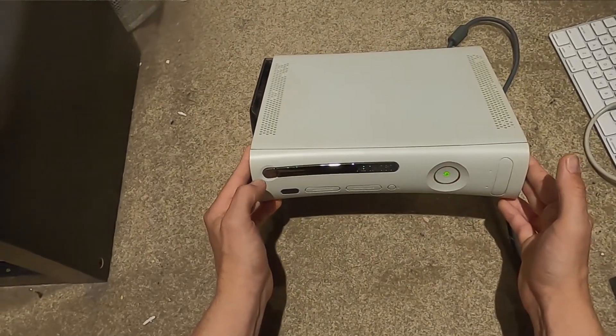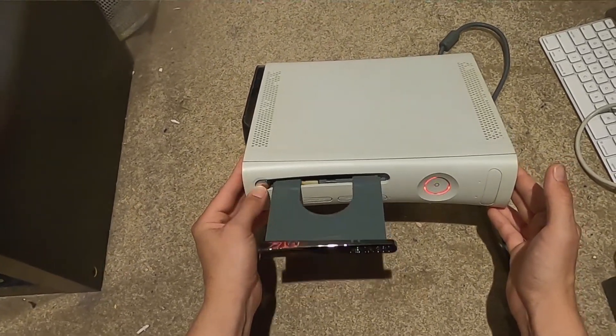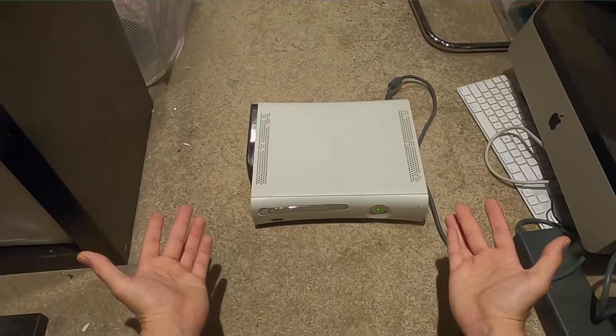Dirty red ring. That's it - basically useless.